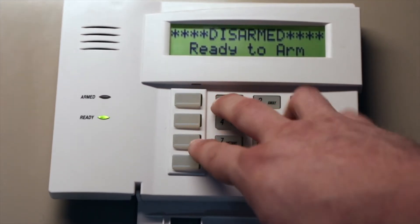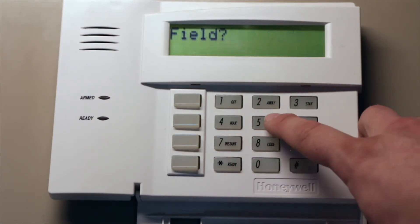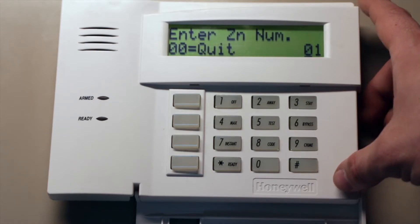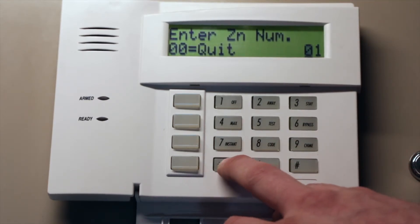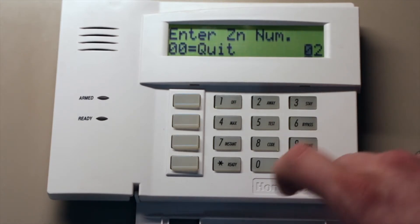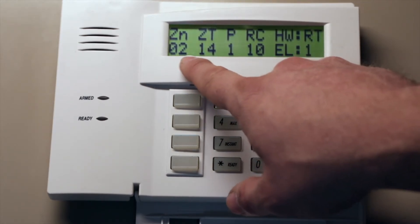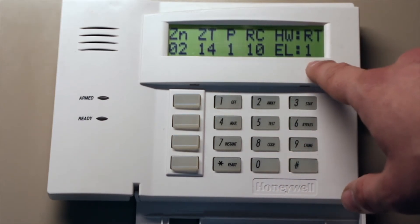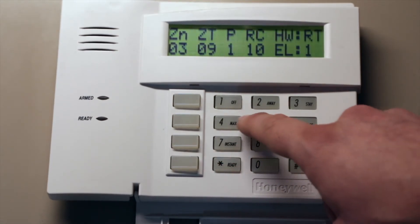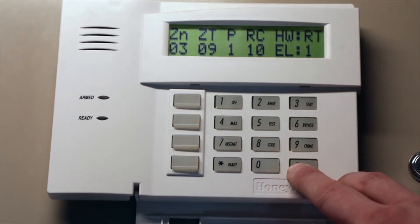Go into programming with 4112800, then hit star 56 and confirm. Since we skipped zone 1 — because that's for two wire smokes — make sure it is a zone type 00. On zone 2, set it up for CO, which is zone type 14, partition 1, end of line on. For zone 3, set zone type 09, which is standard fire, partition 1, and end of line on. Those are the zone programming settings.